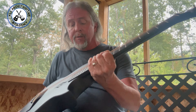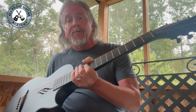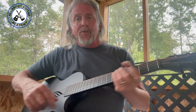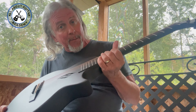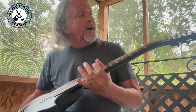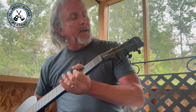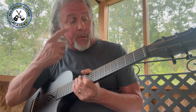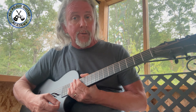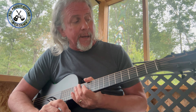Hey guitar friends, welcome to All About Guitar Academy. Today we're going to review this little guitar. I'm out here outside of Nashville on the porch. I actually got this guitar from Amazon — can you believe that? It's the Enya. I'll put the specs in the description and also have a link so you can get one for yourself.